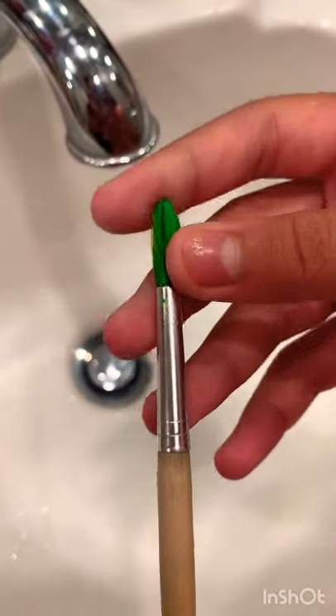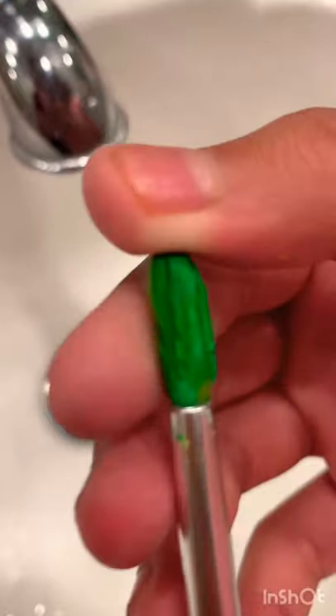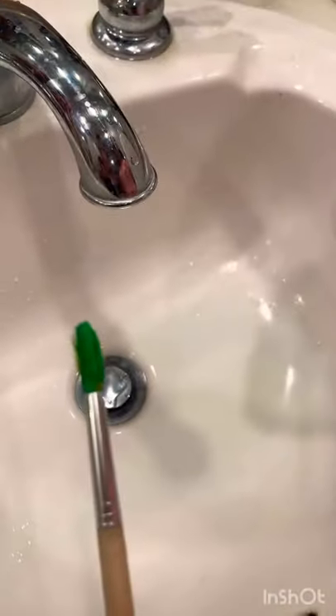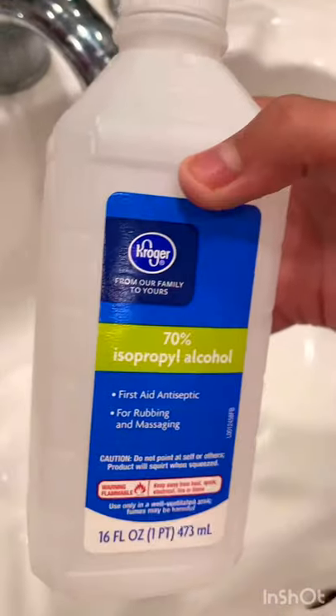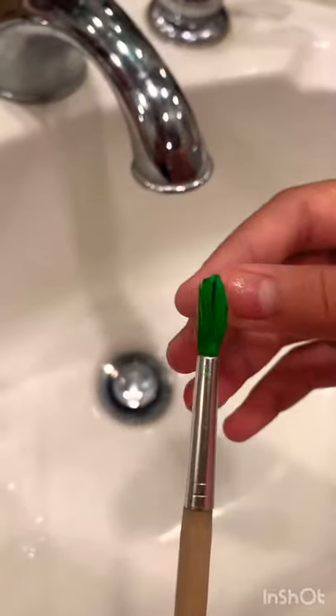Hey guys, today I will be teaching you how to remove old chunky paint off a paintbrush. The only things you will need for today's video is alcohol and your old paintbrush.